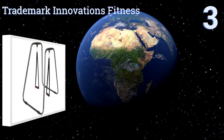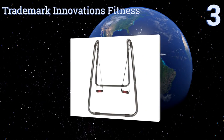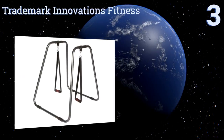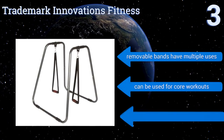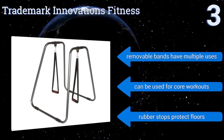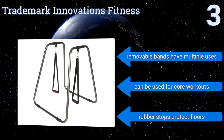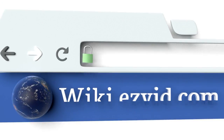Nearing the top of our list at number three, take your workouts to a new level with the Trademark Innovations Fitness, which utilizes an intuitive design tailor-made for athletes and workout enthusiasts building their first home gym. The grips feature comfortable foam so your hands don't slip. Their removable bands have multiple uses and it can be used for core workouts. It comes with rubber stops to protect your floors.